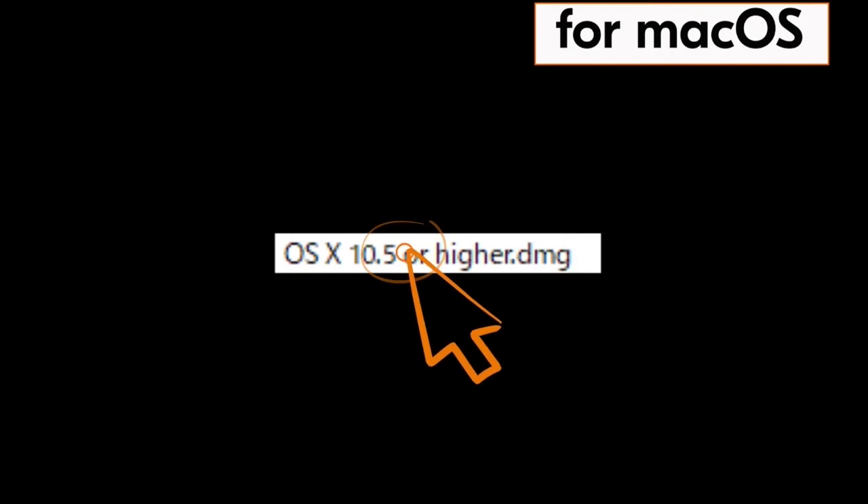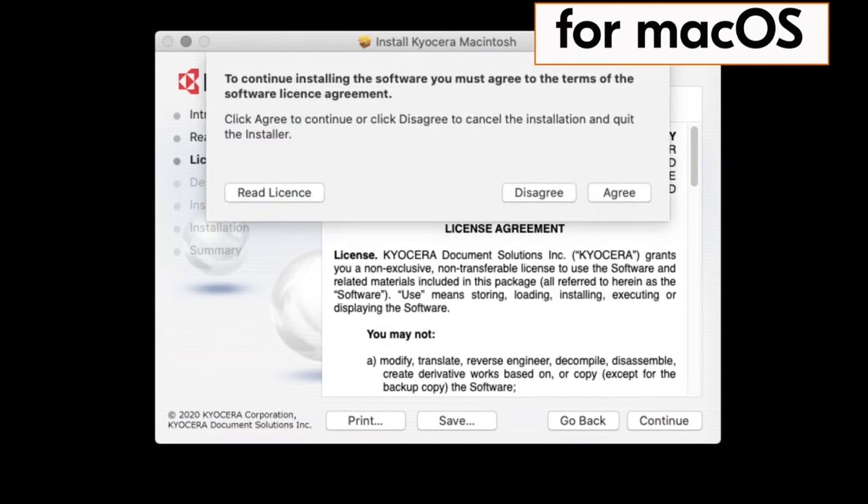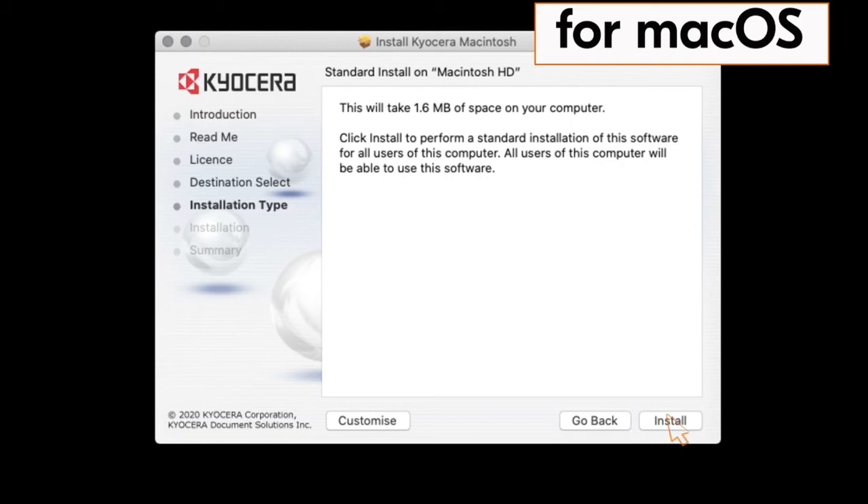The Kyocera Macintosh installer page will appear. Click on continue, click on continue again, and click on continue one more time. The license agreement will appear — click on agree and then click on install. When the installation is complete the green check mark will appear. Click on close.